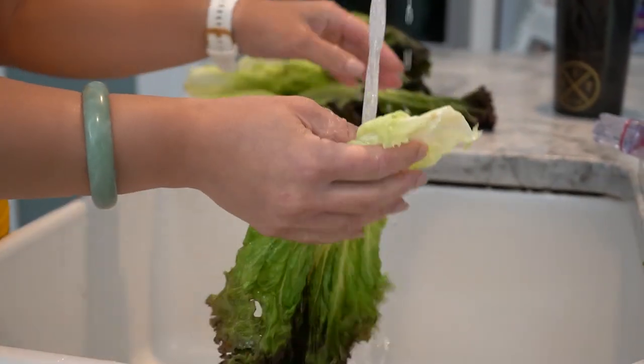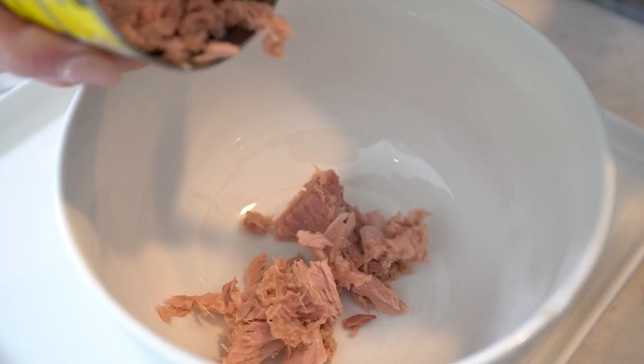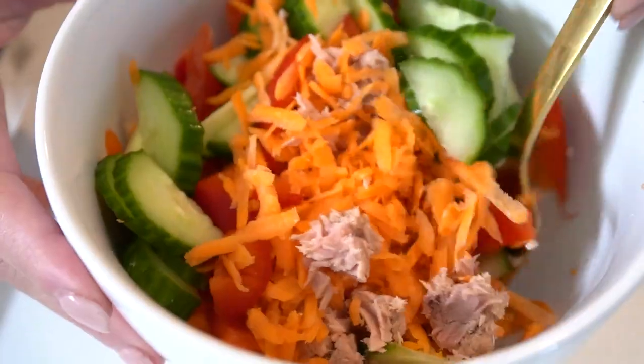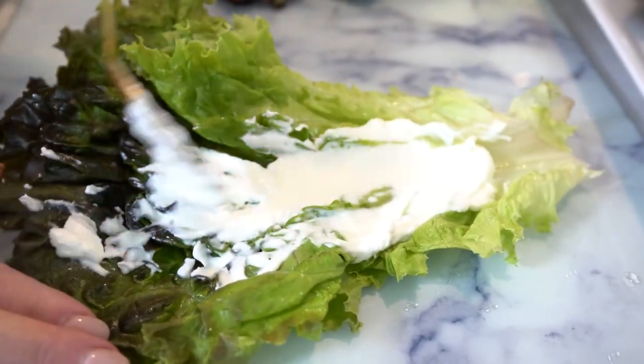To make these delightful wraps, start by rinsing and drying the lettuce leaves — use them as your crunchy wraps. Then in a bowl, mix the drained tuna with grated carrots, sliced cucumbers and bell peppers. To assemble, spread a thin layer of hummus or Greek yogurt on each lettuce leaf. It's the glue that holds all the goodness together.